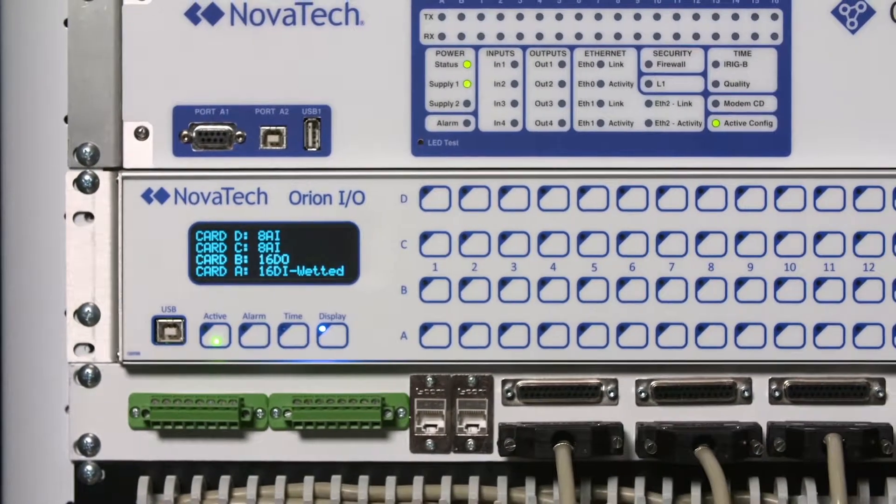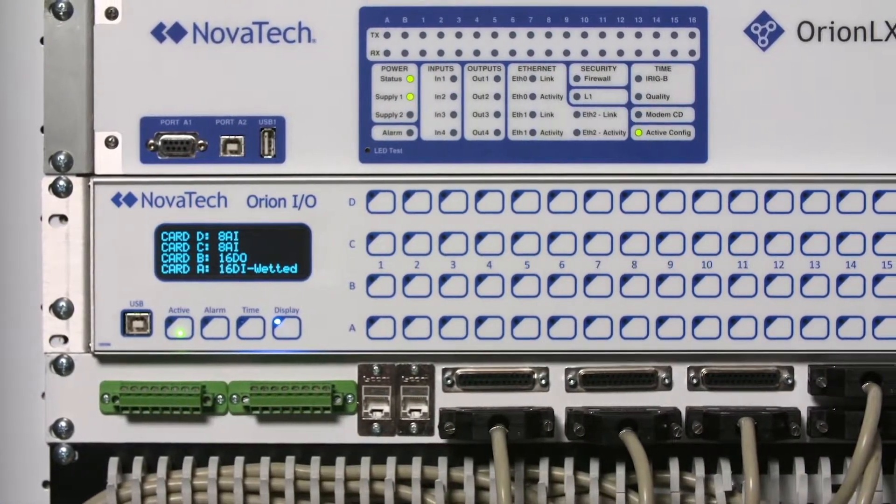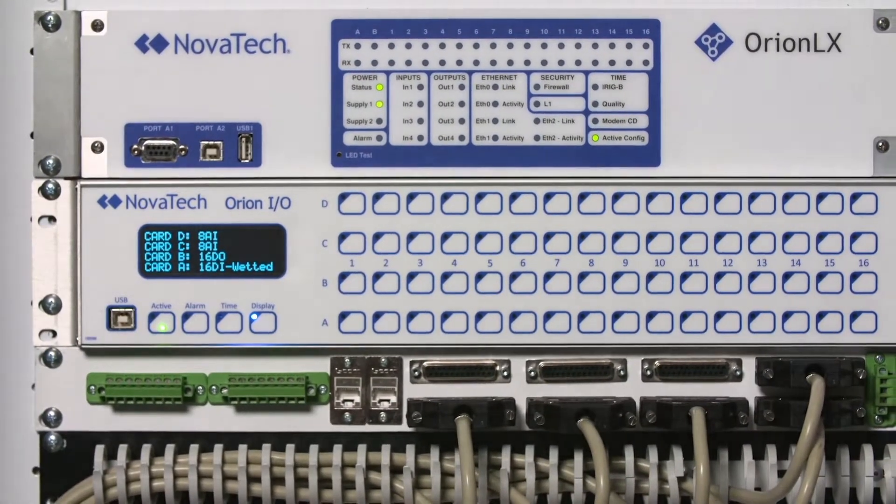After just a few minutes, we've replaced the legacy D20 hardware with a state-of-the-art, cyber-secure Orion I.O., and without any significant re-engineering of either the panel or the SCADA system.